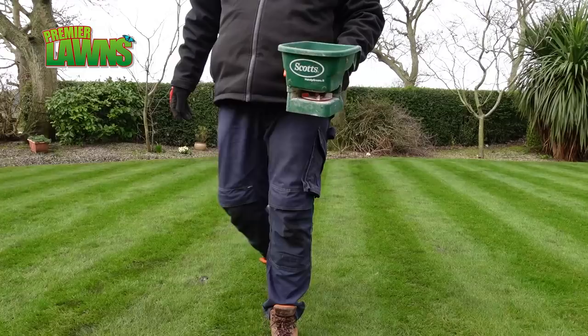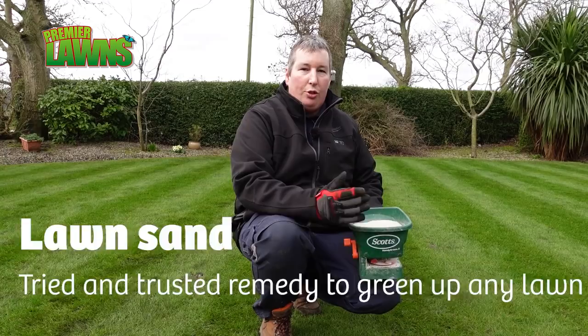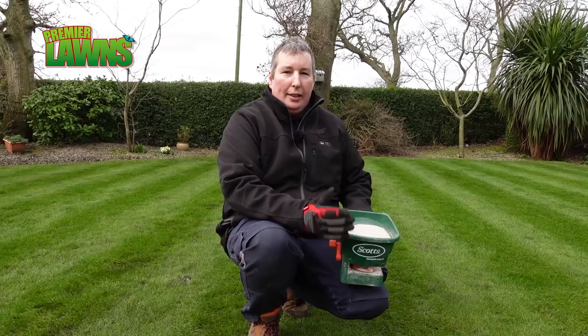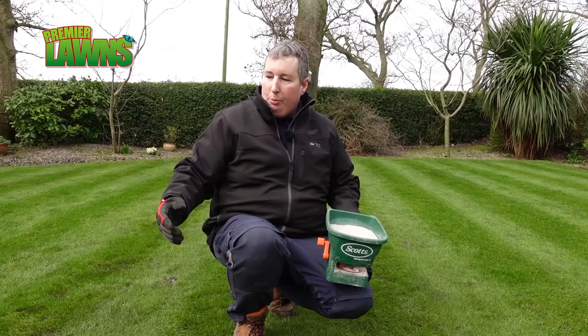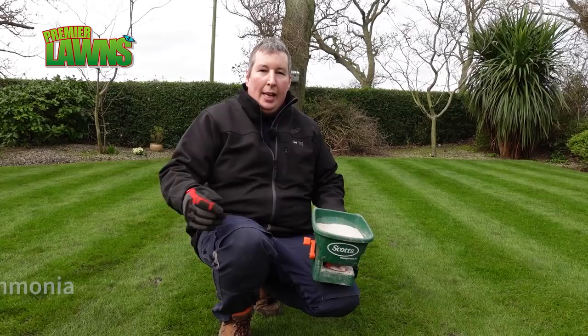The product we've been using today is this stuff here — it's called lawn sand. It's made up of three important bits: you have some sand in it, which is just a carrier to help get it onto the lawn; it has three percent nitrogen in it, which gives the grass a lovely green colour. Over time as the temperature heats up, we're going to start growing out those yellow tips that are still in the lawn — they're mostly gone but we haven't had that much heat yet. As the lawn heats up they're going to go away.